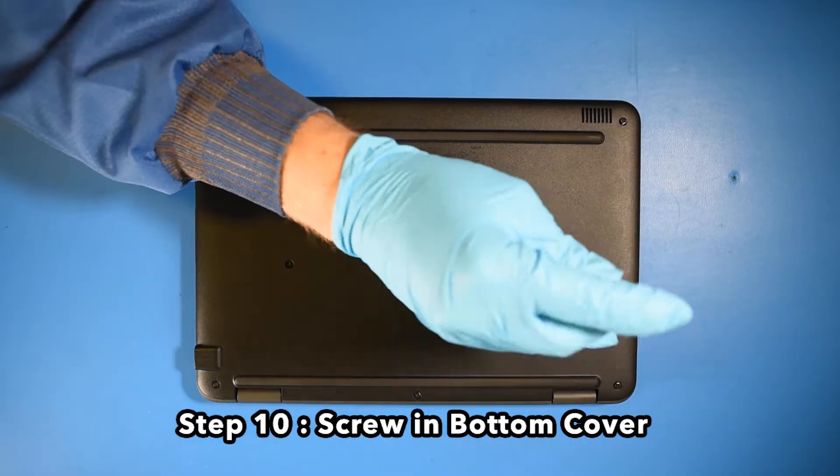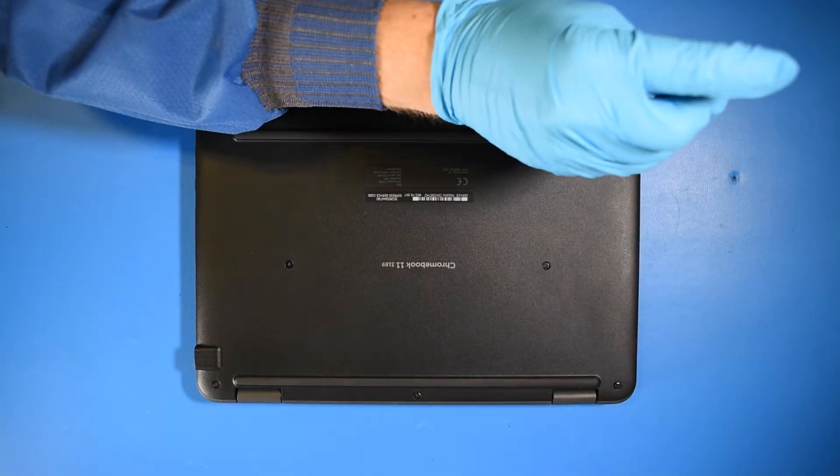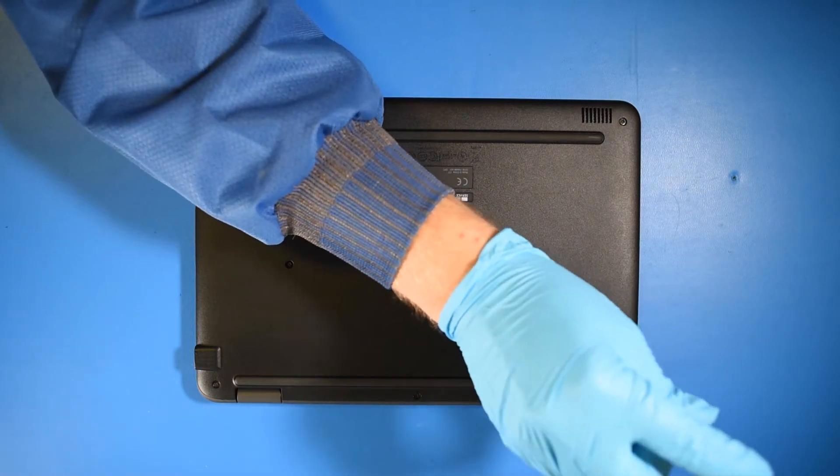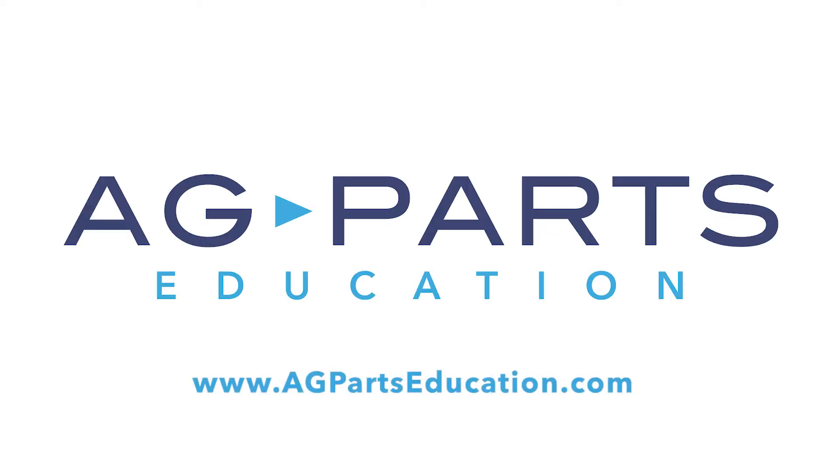And now your repair is complete. Thank you for watching this video today. If you have any further questions or need further information, we'd always love to hear from you. You can contact us directly via our website at agpartseducation.com. I'll see you next week.